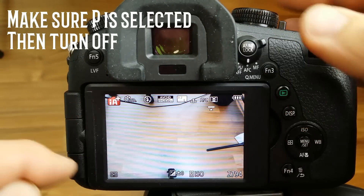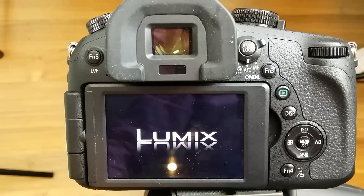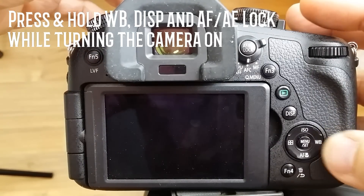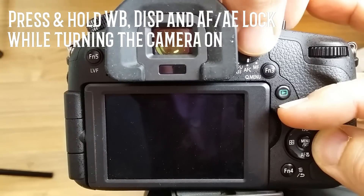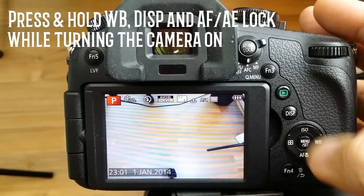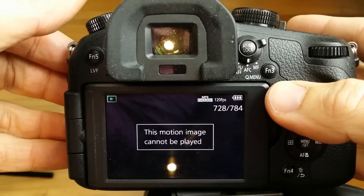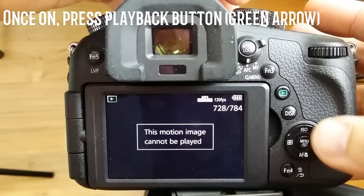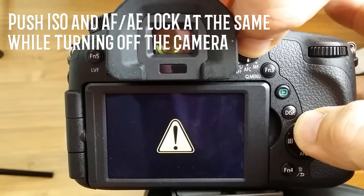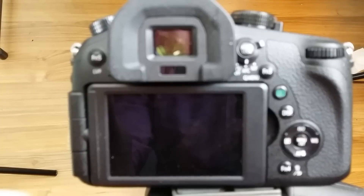Now, as it's in IA mode, I want to put it in P mode and then turn it off. Now what we need to do here: you need to hold WB (white balance), Display, and AF-AE lock, and turn the camera on at the same time. Once you've done that, go into play mode. Now you want to push ISO and AE lock, and turn it off at the same time. And if you see that exclamation mark, it's happy days.